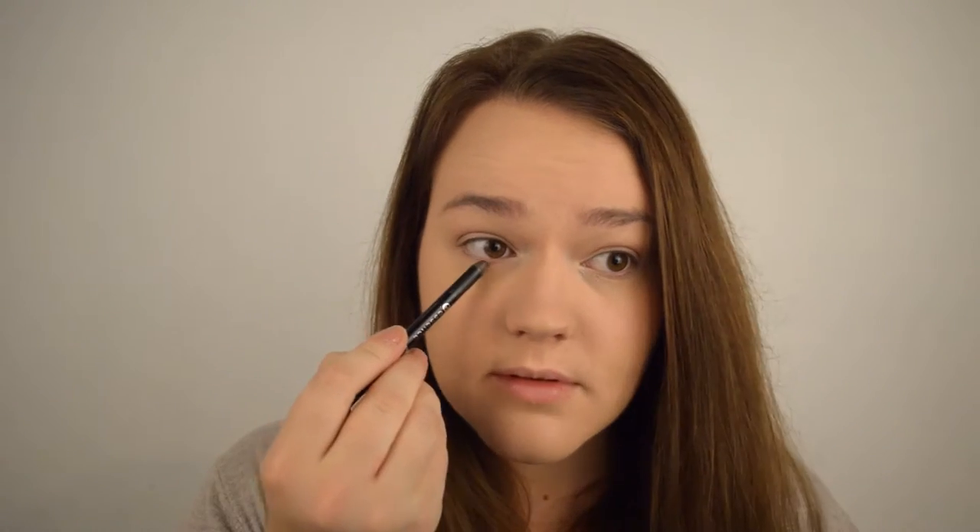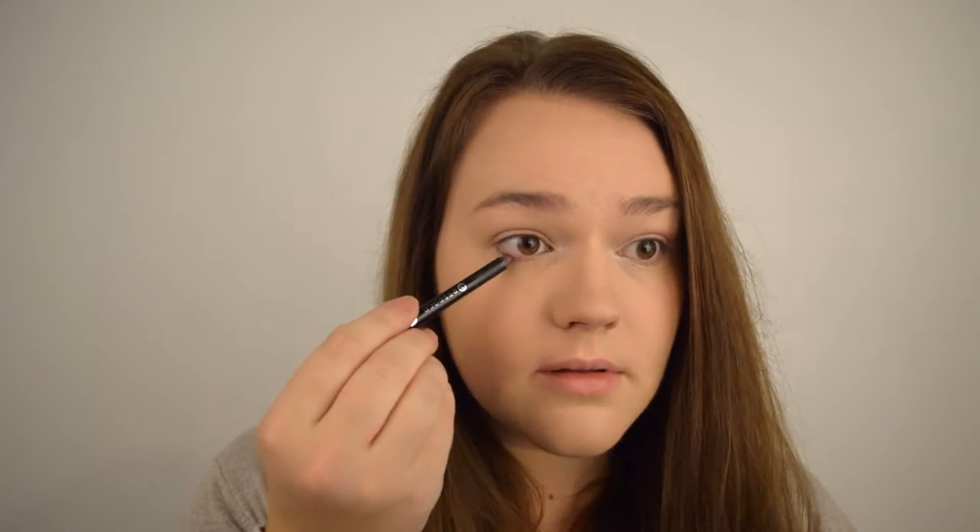To darken up my eyes but make it look as though I'm not wearing eyeliner, I'm going to be applying the Essence Gel Eyeliner Pencil in waterproof in brown, which doesn't actually have a name. Apply a thin line to your lower lash line as well as the outer corner of your upper lash line, and then tight line your eyes.